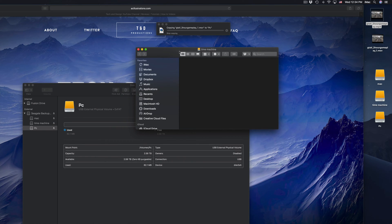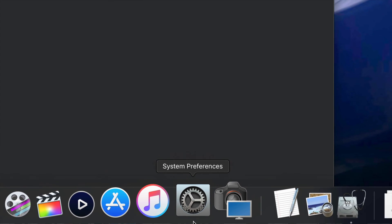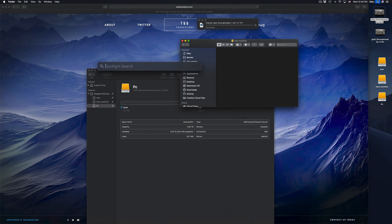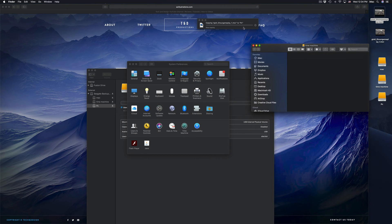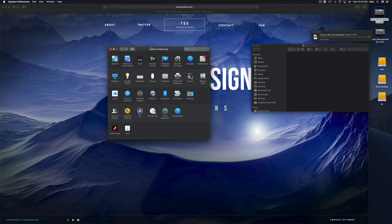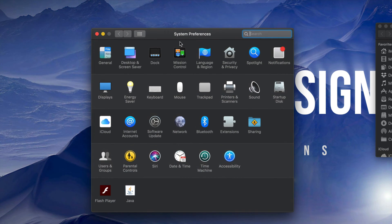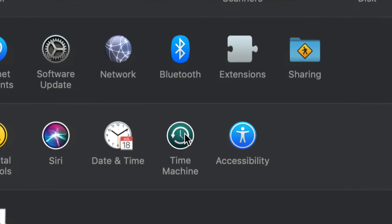Now we're going to set up Time Machine because a lot of you want to back up your Mac. Under System Preferences — if you don't see it, use Spotlight Search and type in System Preferences. Open it up. We're done with Disk Utility now and we're going into System Preferences.